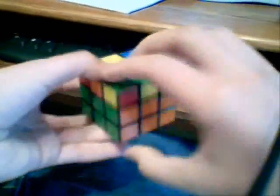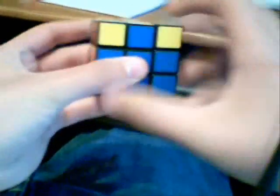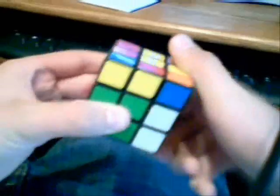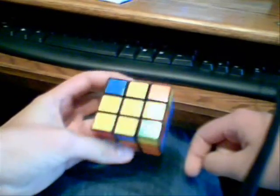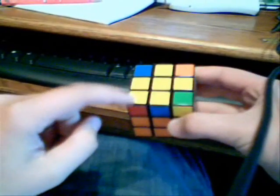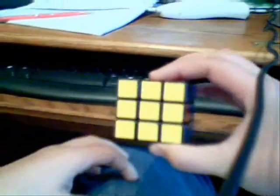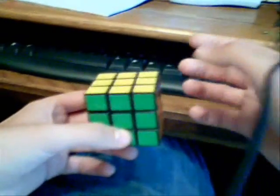It's kind of annoying sometimes because you have to do it so many times, but eventually you'll learn how to follow the patterns. Once you get the fish, the nose of the fish is going to be pointing to your back left. You're going to do: right up, top, right down, top, right up, top two times, and right back down. If that gives you a solid yellow top, then good — you don't have to do the next thing. If it doesn't, then you'll get another fish; put the corner of the fish down and do the same move.